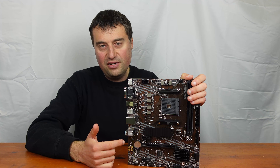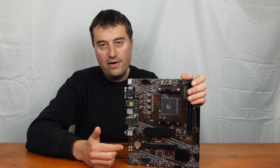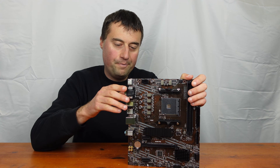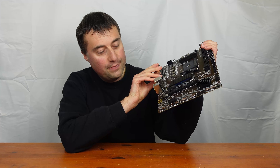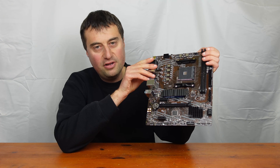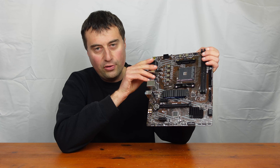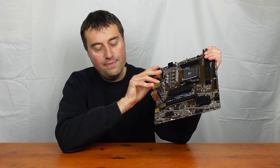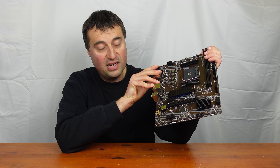The main PCIe x16 slot is Gen 3 — no Gen 4 support, but that's more than good enough. Not many graphics cards really utilize Gen 4 anyway. That slot is in the second position, so just be aware that very large graphics cards might get close to the ports at the bottom. There is also a PCIe x1 slot at the very bottom as well.